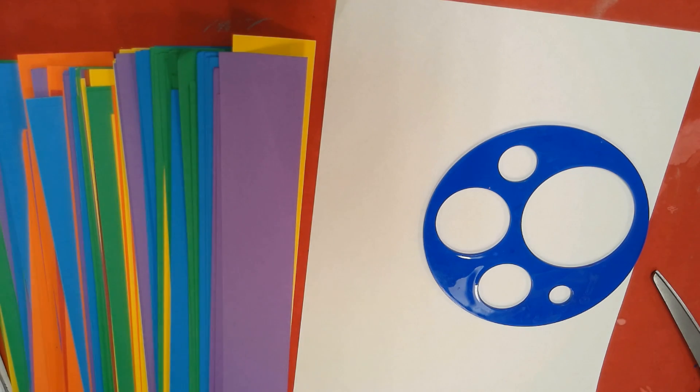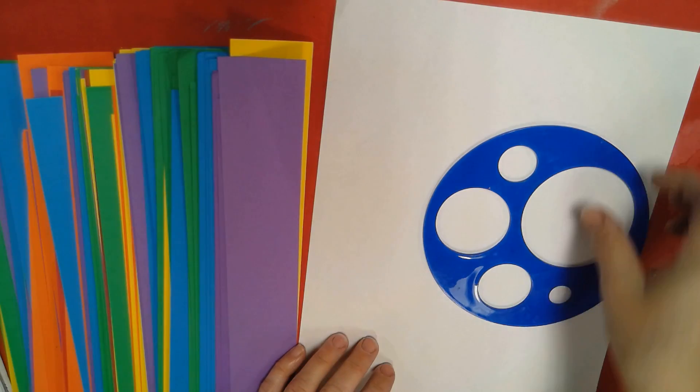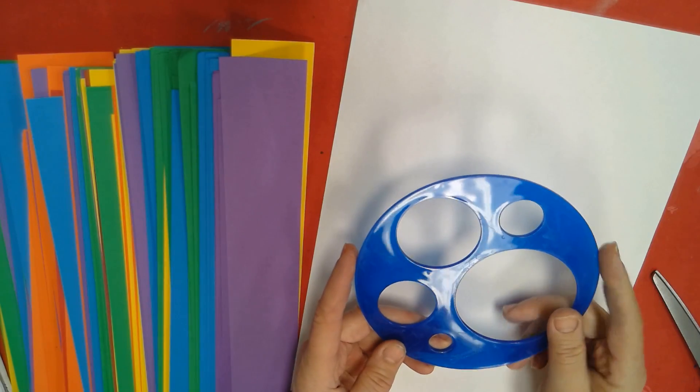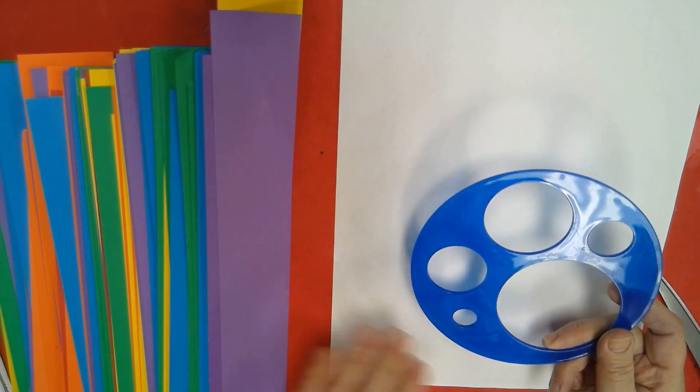Hi boys and girls, today we're going to create a snowman to put on our beautiful paper that we painted last week. We're going to make a snowman to put on here, so everyone will have one at their table. There'll be a couple of these, so you're going to use it and then pass it to the person next to you.